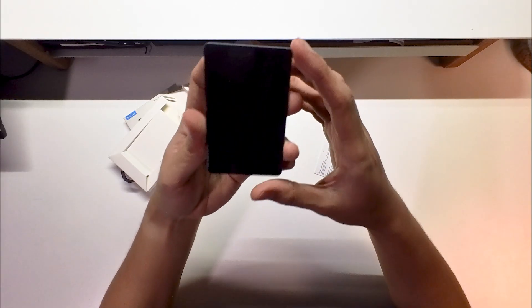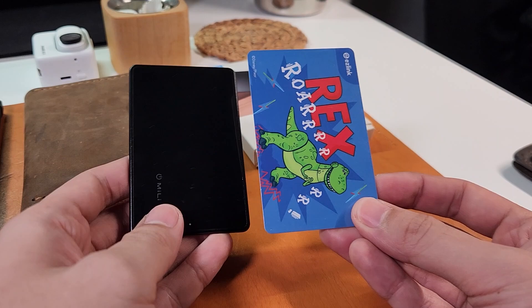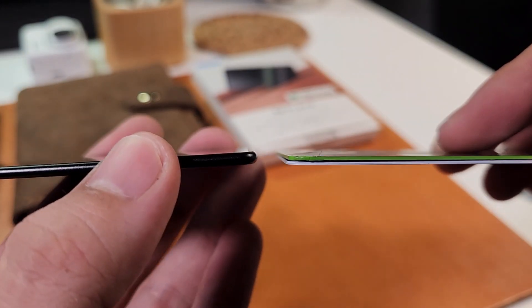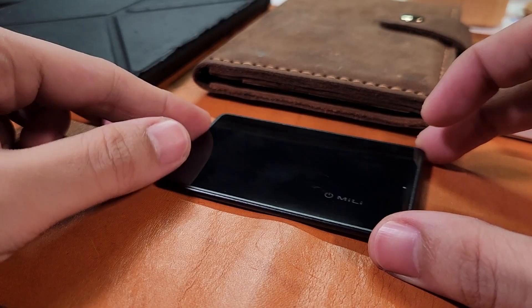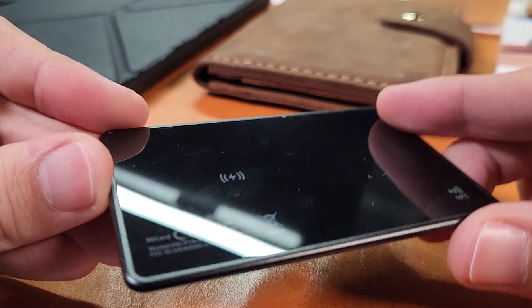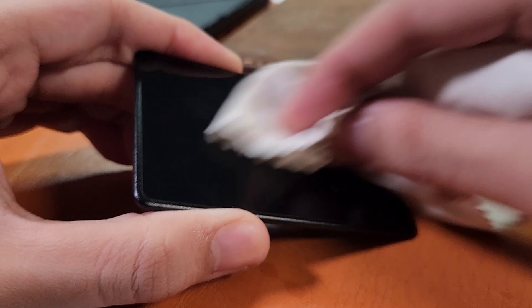This device is crazy thin and lightweight, but surprisingly the build quality is pretty sturdy — it passed the bend test with flying colors too. It's as big as a credit card and as thick as two credit cards. And if you haven't noticed already, it's an absolute fingerprint magnet, since the front and back are apparently made out of tempered glass surrounded by aluminium alloy. But don't worry, you can wipe it off easily.